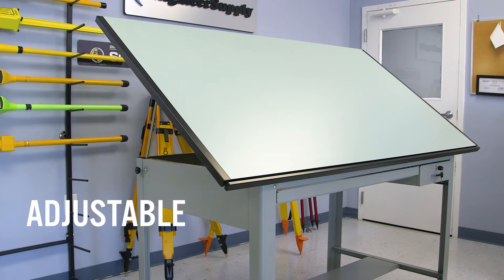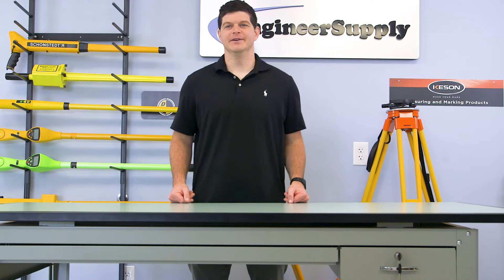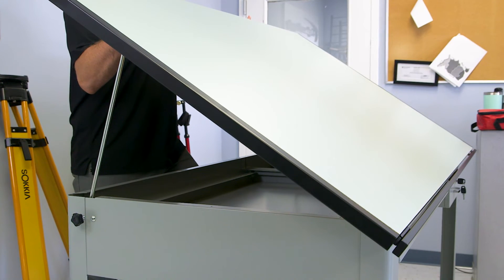The top is easily adjustable up to a 50 degree angle. No tools are necessary — just loosen the knobs, slide the top to the desired working angle, and tighten the knobs.